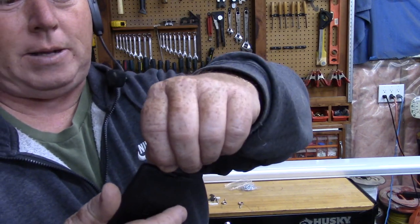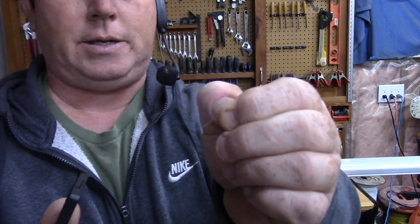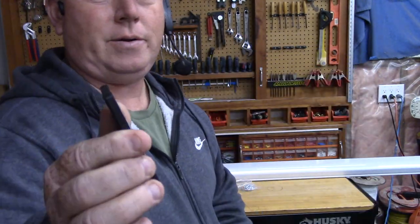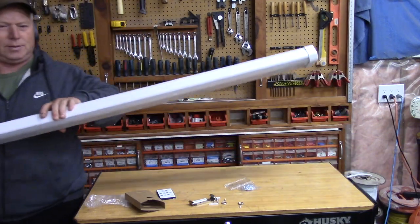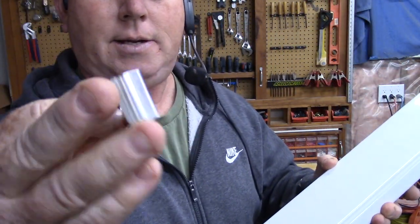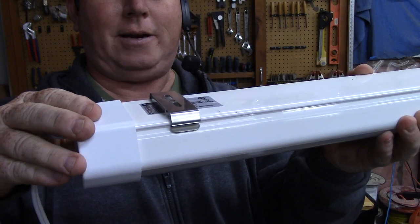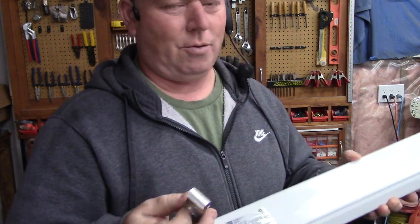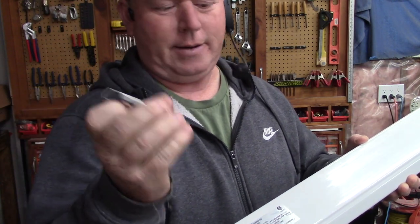It has a little plastic part here that you just pull out — that blocks the battery. Now that it's out I can use the remote. The hanging brackets are really great; they just clip right on. You can screw this bracket directly to the ceiling for a flush mount and then just stick your light to it.